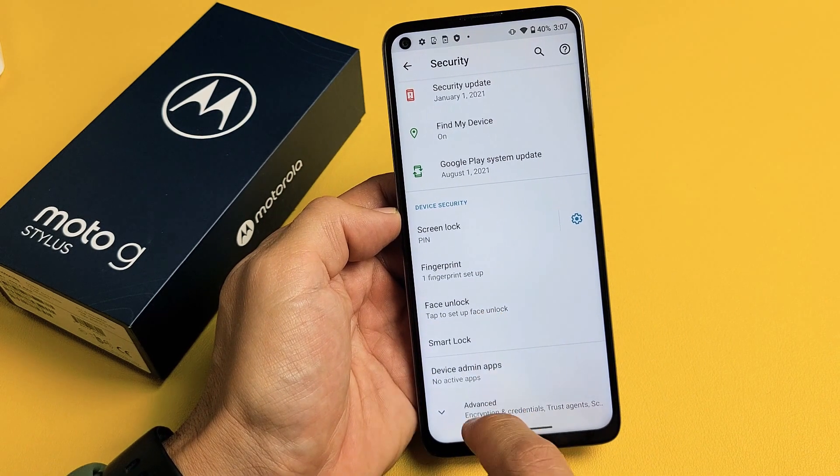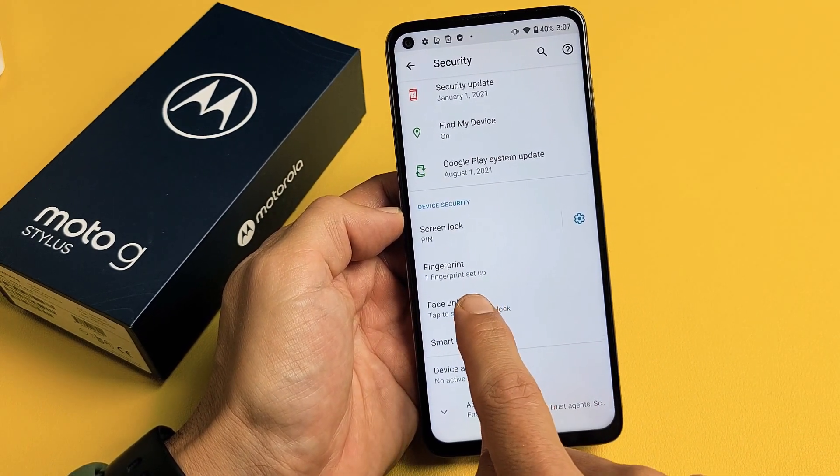Until we see face unlock. Tap to set up face unlock. So we're going to tap on face unlock right there.